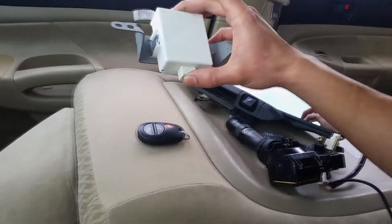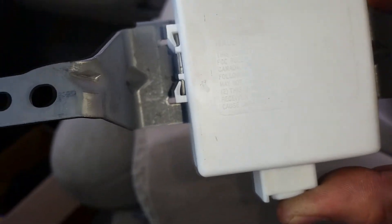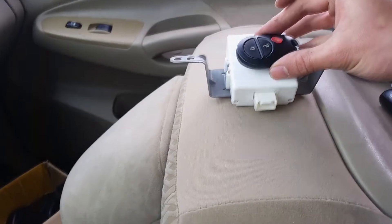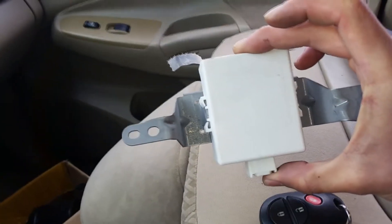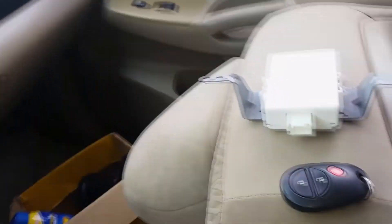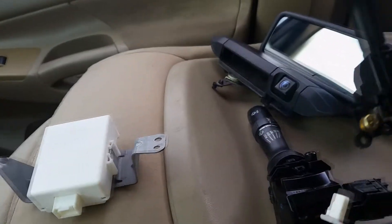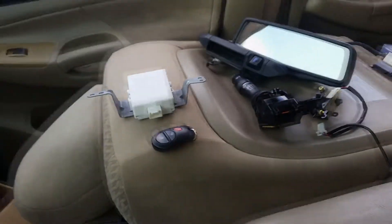If you want to see the serial numbers or anything, this right here is the receiver door control — it allows for the receiver of the key fob. I was able to buy both of these together since they came from the same truck, so I can use them together. All I have to do is plug this in behind the glove compartment, and everything should just plug right in because it's all pre-wired.